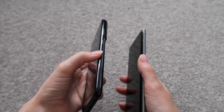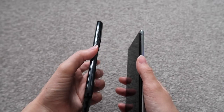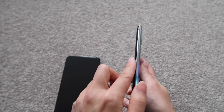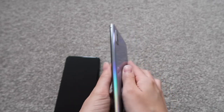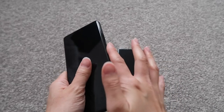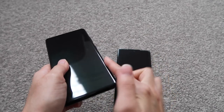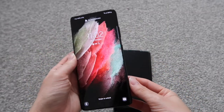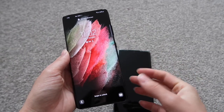The curve on the S21 Ultra is actually not as deep as on the Note 10 — it feels a lot smoother around the edge, whereas the Note 10 curves and then drops straight down. So that's a little bit different.